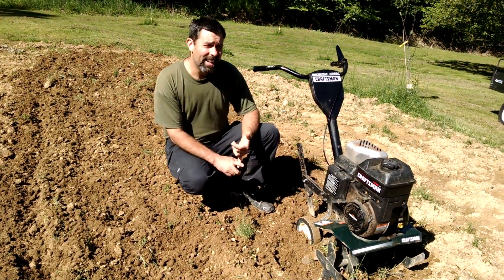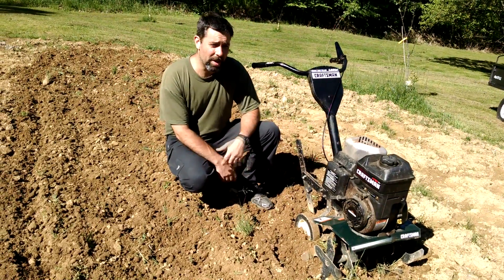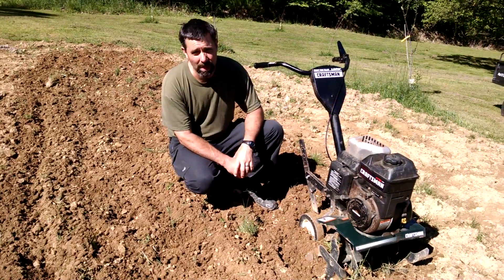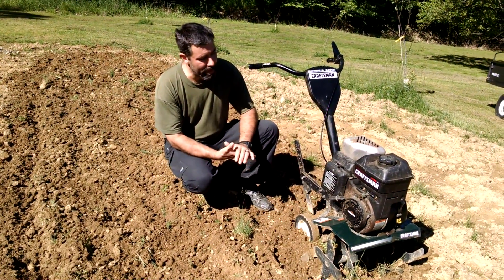As far as maintenance goes, an annual oil change, an annual air filter, and maybe once every two or three years you put a spark plug in it. That should keep this thing going indefinitely.